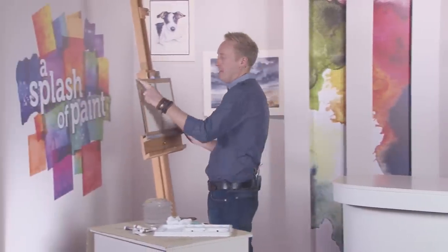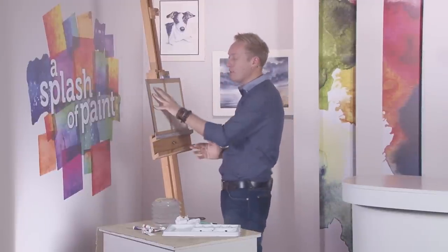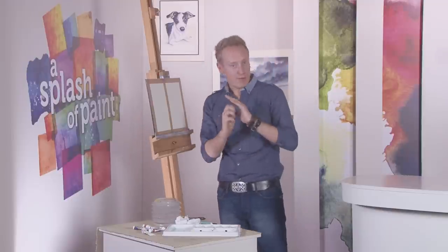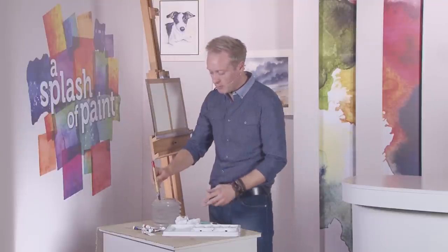I've got a quarter imperial sheet of watercolour paper here. I'm just going to do two different skies — first of all, a wet-on-dry sky: a very clean, flat, simple blue sky. And on this side, something a bit more wet-into-wet, just to compare the difference between the two. So I'll start off by mixing up the colours.